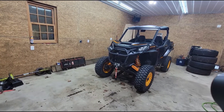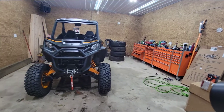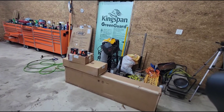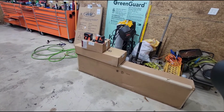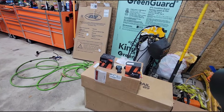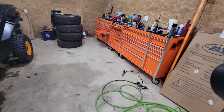Don't mind the garage, it's kind of trashed right now. We've got the side-by-side in here on the lift. We have a KFI plow, a wireless winch remote, and C-light LEDs — I run them in the Duramax.